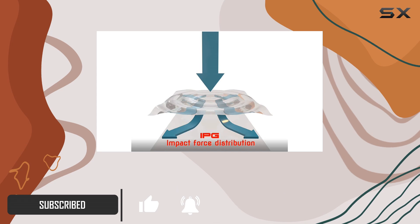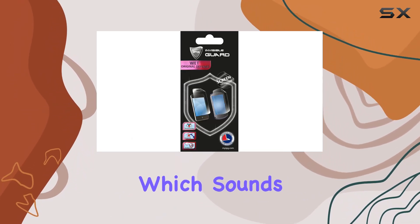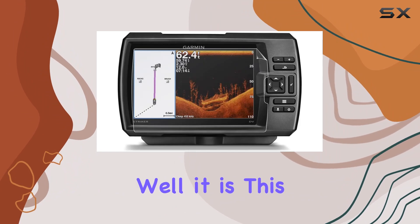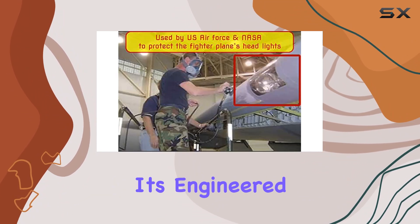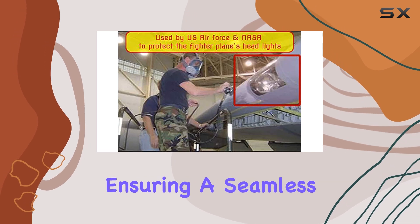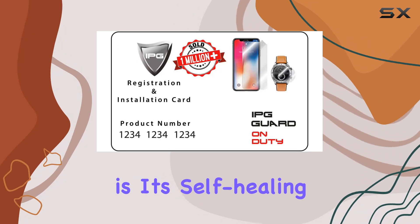First off, let's talk material. IPG boasts aerospace-grade patented material, which sounds impressive — and it is. This isn't your run-of-the-mill screen protector; it's engineered for wet application, ensuring a seamless fit every time. But what really sets IPG apart is its self-healing properties.